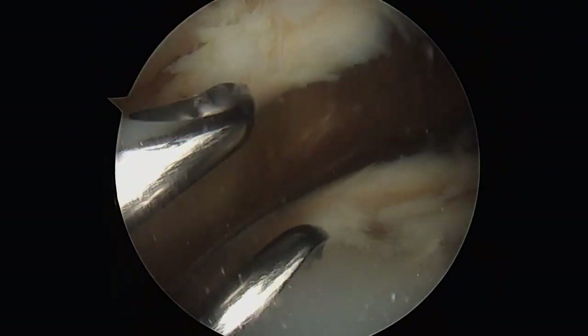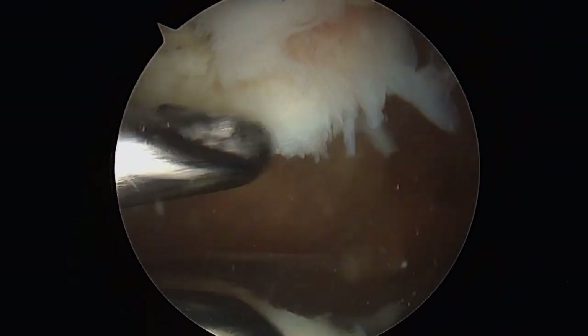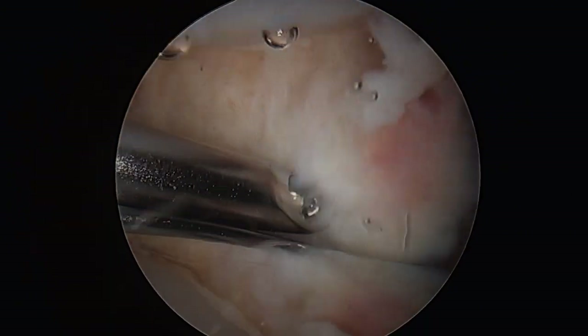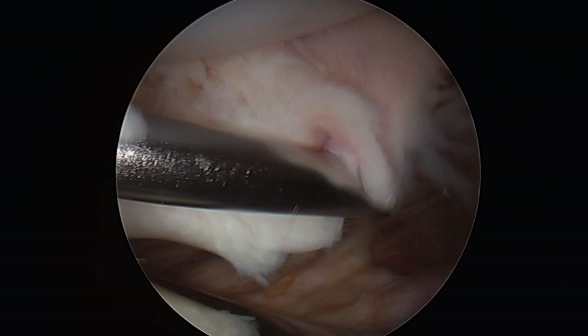As the knee flexes and extends, this excessive scar tissue can get caught between the metal and plastic, causing a reproducible clunk or pop in the knee.